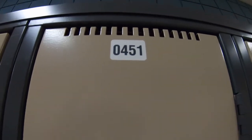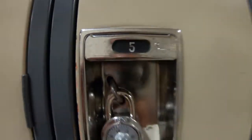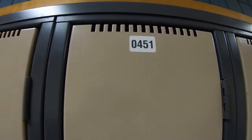First, you're gonna want to know what locker you have. This one is 451 — you'll notice the number is at the top of the locker. Now some lockers have old numbers on them, like this 5, and underneath, this 474. Those are no longer current. Do not use those. We are only using the numbers at the top.